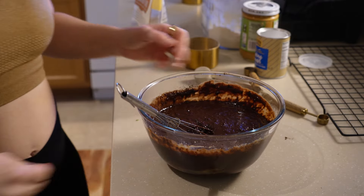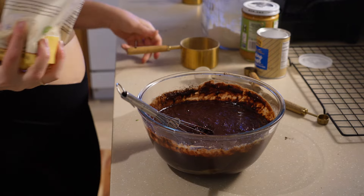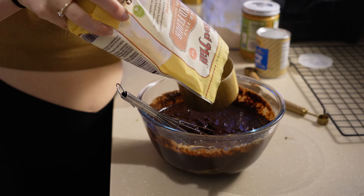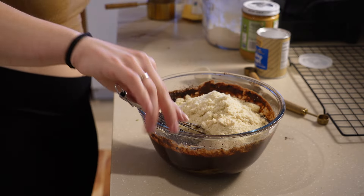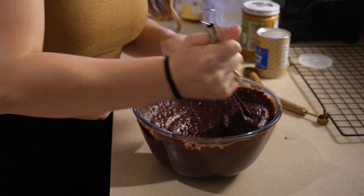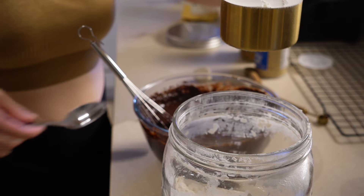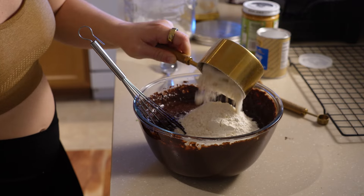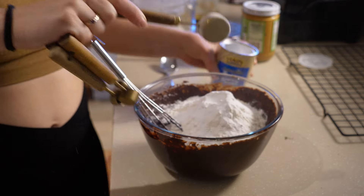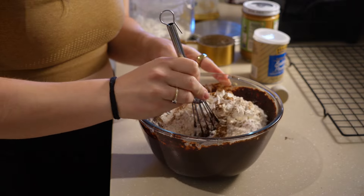That's all the wet ingredients. For the flour I use a combination of almond flour and regular flour. I'm doing one cup of almond flour — I love the texture it gives and it cuts down on the regular flour, plus almonds are super healthy. I like to mix the almond flour in first to get any clumps out before adding the regular flour. Then one cup of all-purpose flour, one tablespoon of baking powder just to let them rise a little, and a little cinnamon — personal preference, but it really enhances the cocoa powder flavor.